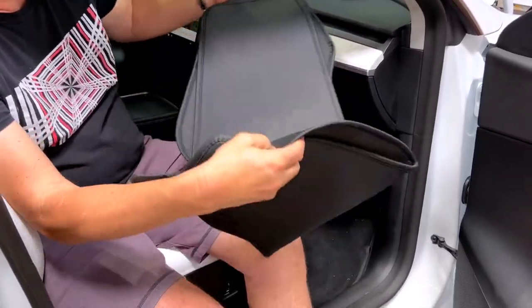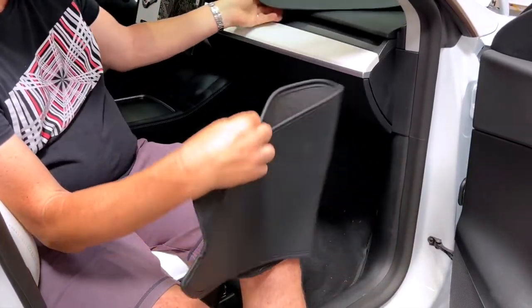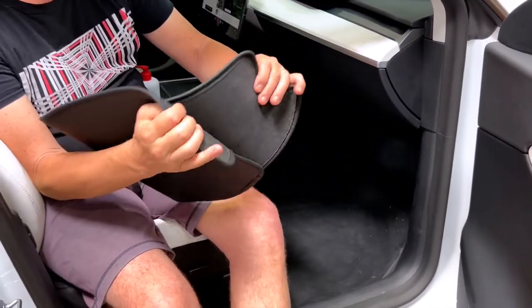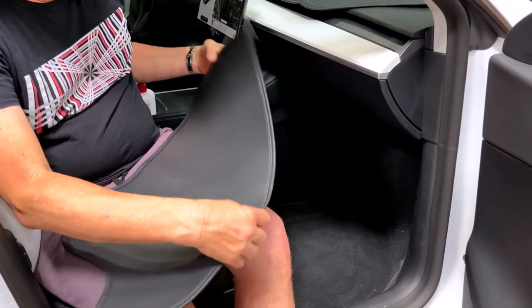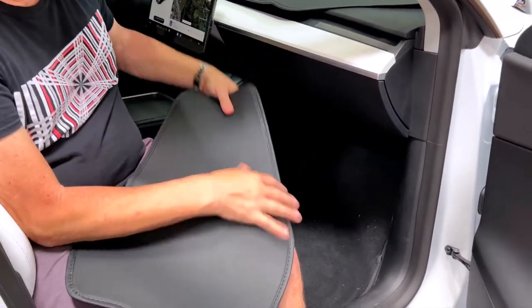We have a right and a left side, and they are, of course, opposite. You see this nice carpeted area on the car? It just clings right to it. It makes it a little more comfortable when you're driving — you don't have your leg against this hard plastic. So let's show you how it installs.